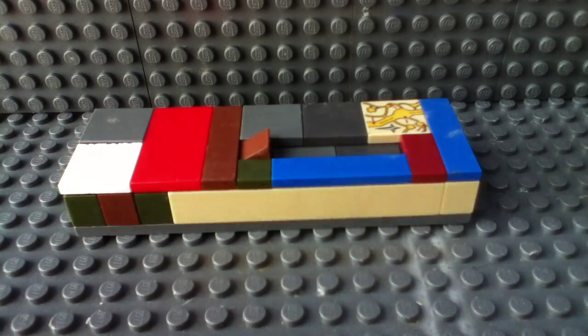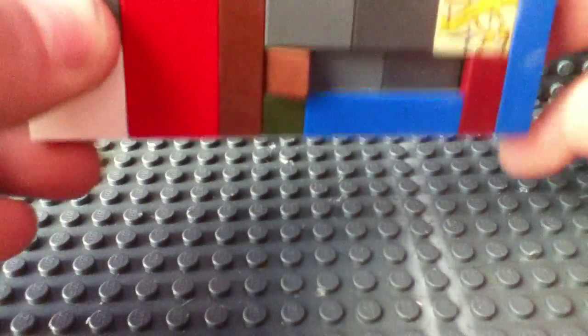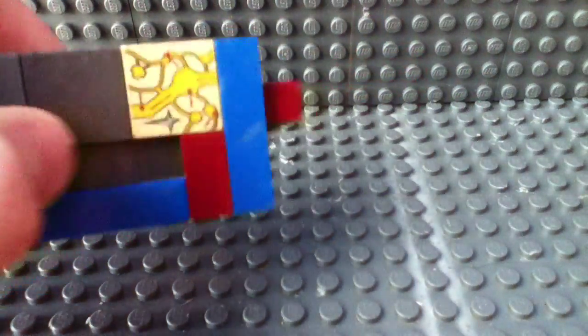Hi, welcome to another video. In this video, it's my second pocket knife thing. I would call this one like a box cutter — that's what type of knife this would be.